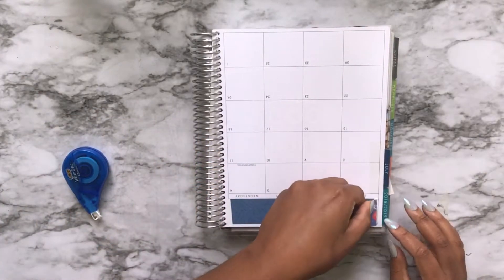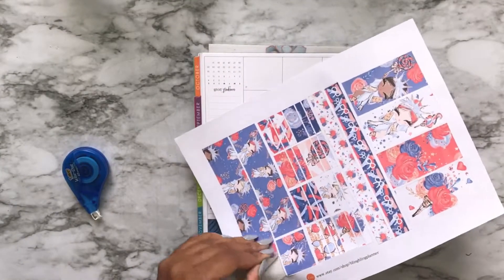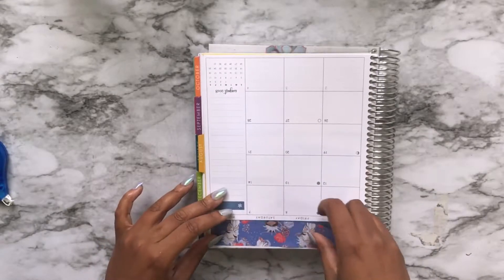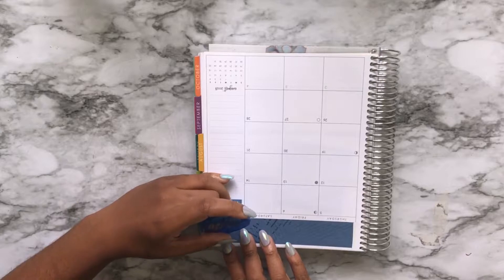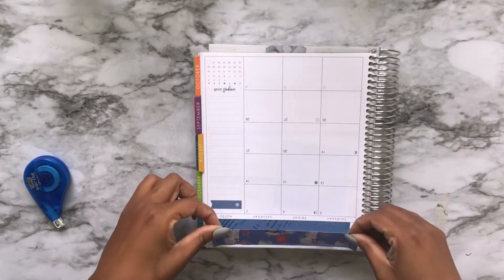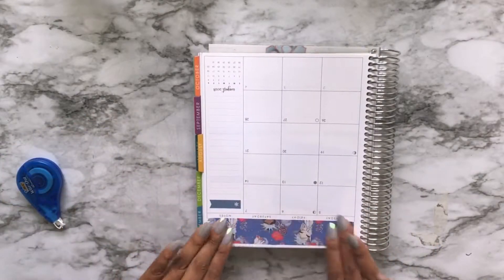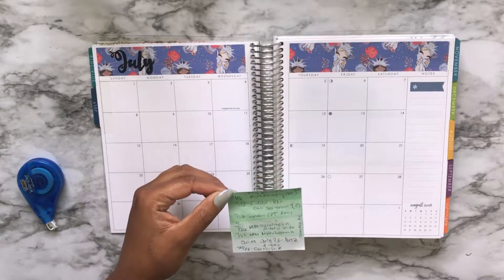Now we're in our monthly spread and we're using the Bling Bling Planner kit. This is the washi sheet here, and it only comes with one but I printed it twice, because I suspect the washi strip I'm using is supposed to be the bottom washi. But I'm using it here because I'm actually not planning on using bottom washi in my weekly spreads, which you'll see in another video. So right now I'm whiting out the edges and trying to center it out. I actually used it on top of my monthly spread, and on the other side I wrote out July. It's pretty. I really do love this kit — it's very, very cute.